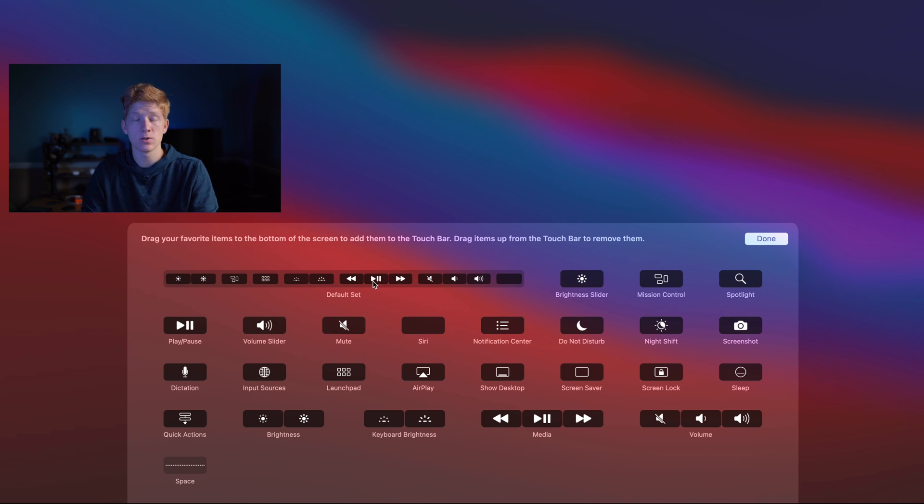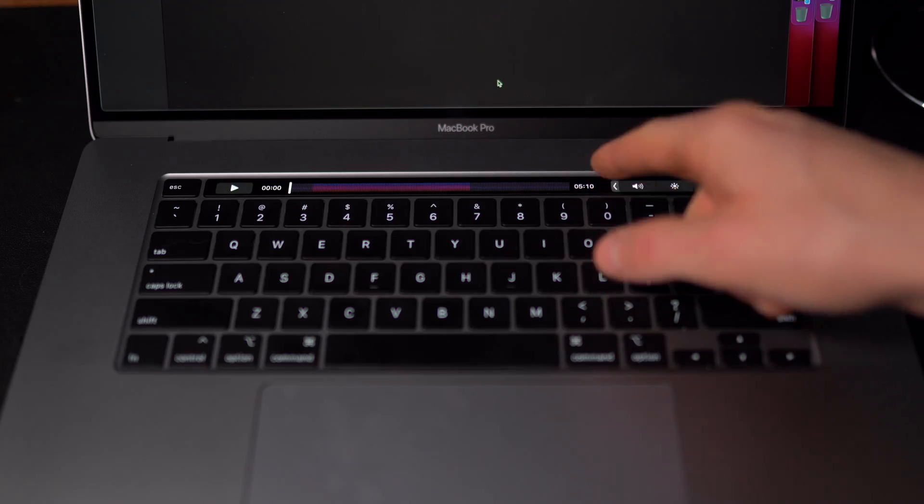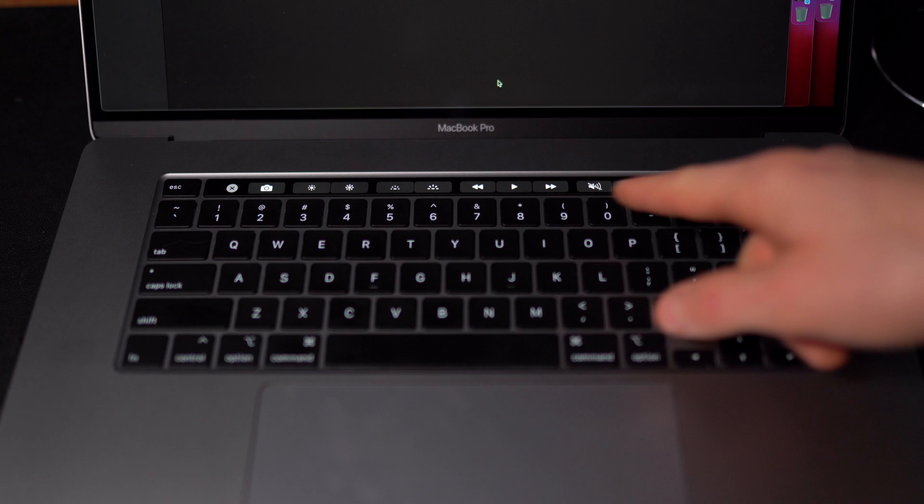Over here you can get the default, which is pretty much what it comes with. So if you messed up your whole setup and want to go back to default, that's right there. Also, if you tap on the little arrow next to all the buttons, that opens up the extended buttons — hidden or less-used buttons. If you tap on that, you can customize that section as well. You can put anything you want: brightness, keyboard, skipping, all that type of stuff.